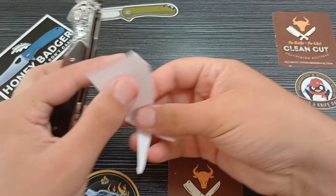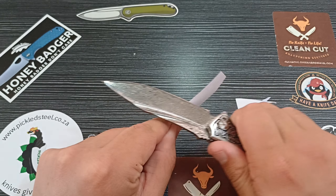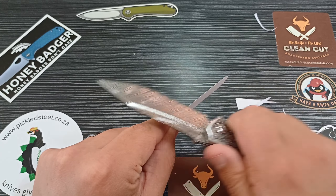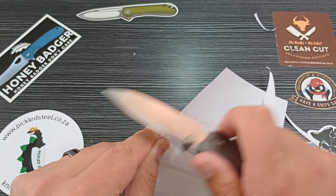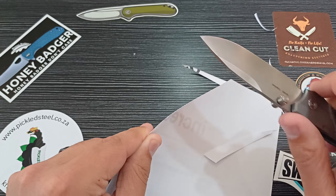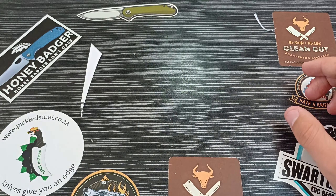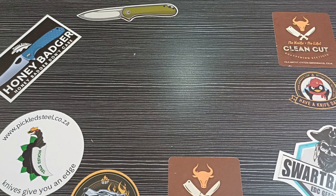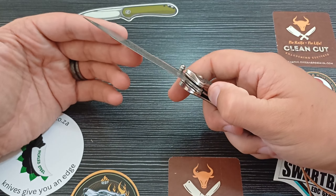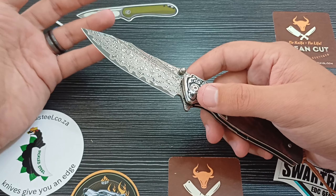With this flat grind it's super slicey. However, out of the box this wasn't the sharpest knife I've gotten from Pickled Steel. It slices, but it's not as sharp as something like the Pickled Steel Gladius — that is razor sharp. So the Conqueror is sharp, but not razor sharp like usual. That's the first knife from Pickled Steel I've seen that wasn't air-popping sharp. It's still sharp, still better than most knives out of the box.